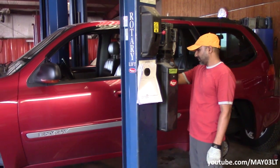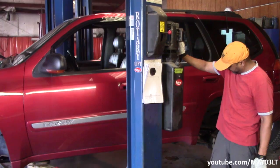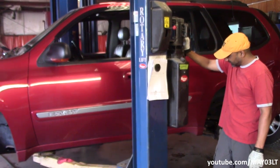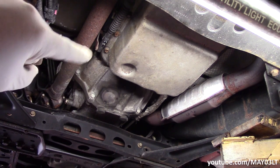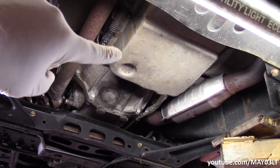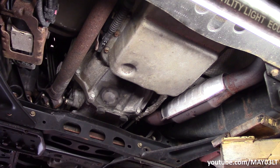According to the article, the next thing we're going to do is get underneath and pull the transmission pan down. We're also going to change the filter since we're already here doing this. The front of the vehicle is that way — there's our transmission pan. We've got 16 bolts that need to be removed to drop this pan down.